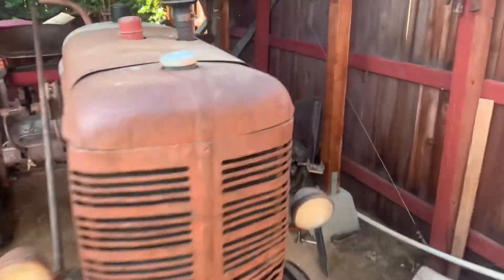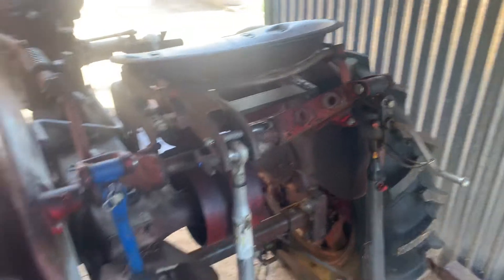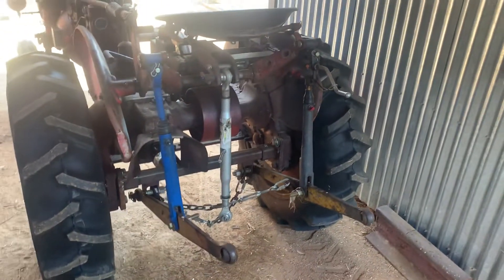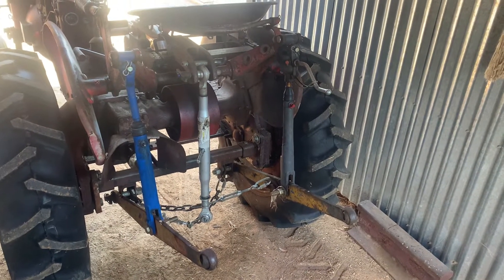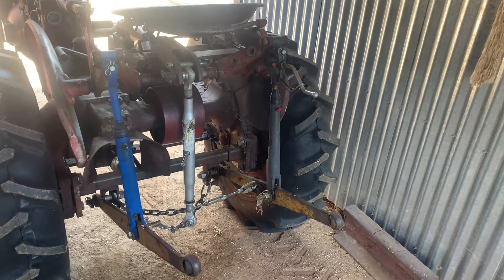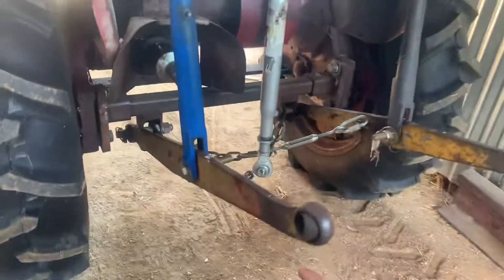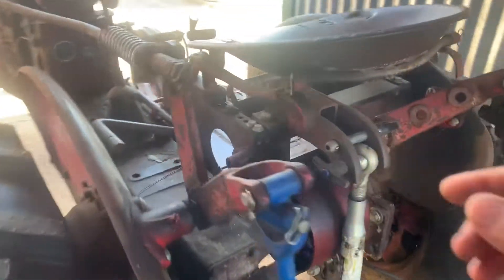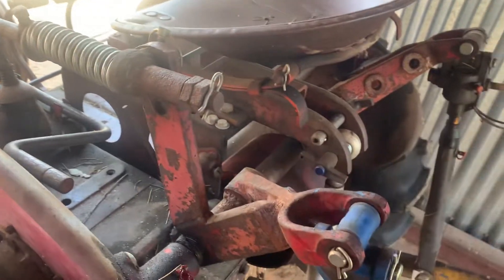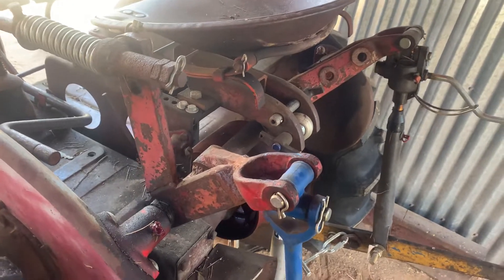I figured I'd go ahead and oblige. Anyway, this is just kind of a DIY setup that I came up with. I actually used most of the parts from a Ford 9N or 2N — even the 8N, I think it's the same kind of setup. It uses the Ford lower lift arms, adjustable arms, and actually even the upper arms.